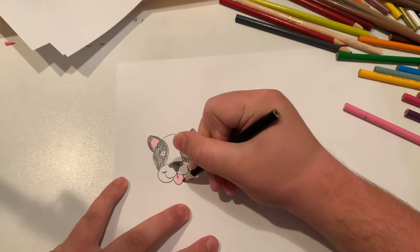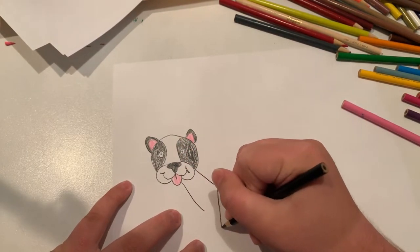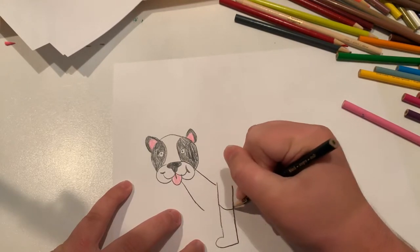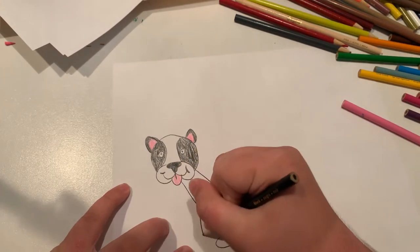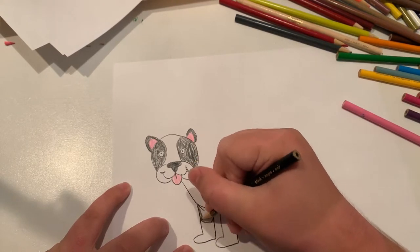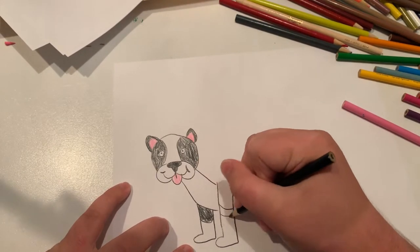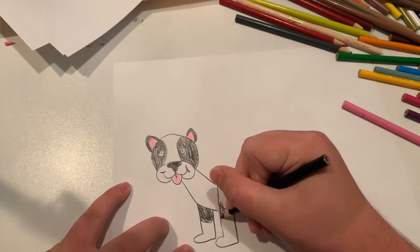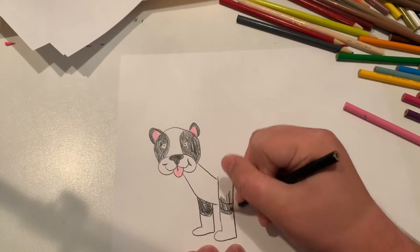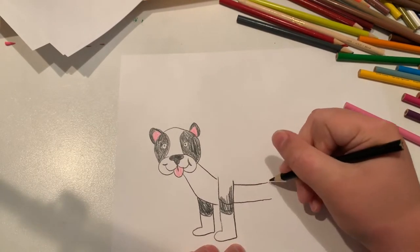Now let's do the underbelly. Let's do the legs. Now let's do some color for the tips of the legs — let's make them black. And let's leave some of the underbelly white.